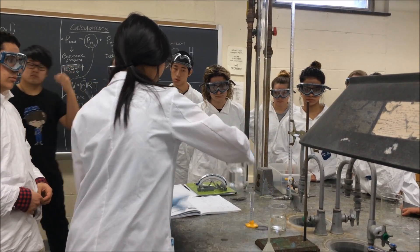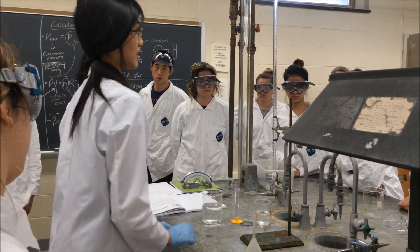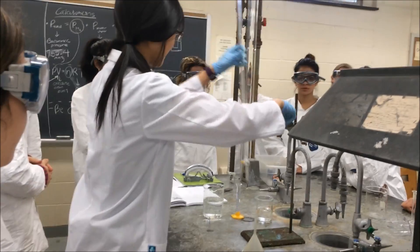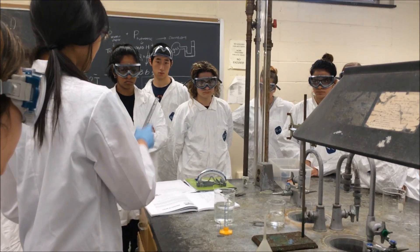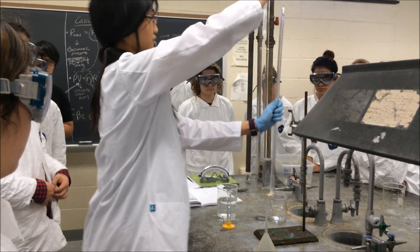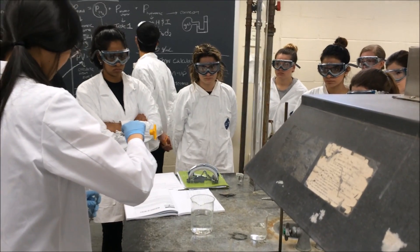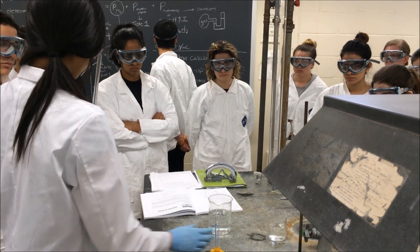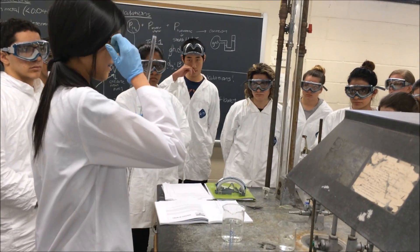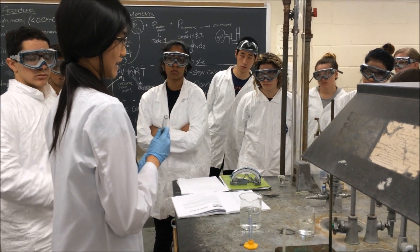After that, get your large beaker and fill it about halfway with water, because eventually the burette will be inverted in here. Then get your HCl — hydrochloric acid, which is corrosive, so please be careful. Get 5 mL of it and put it into your burette, making sure it's closed so it doesn't leak. When adding the HCl, don't do it up high — keep it at waist height to avoid spills. Then slowly fill the rest of the burette with water. I say slowly because normally you never add water to acid, but in this case it can't be helped, so keep the burette at a 45-degree angle when pouring.